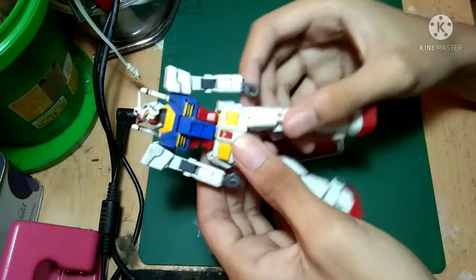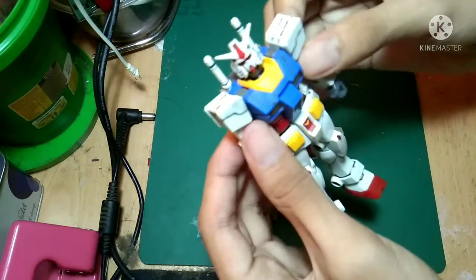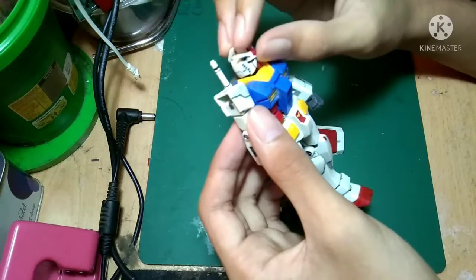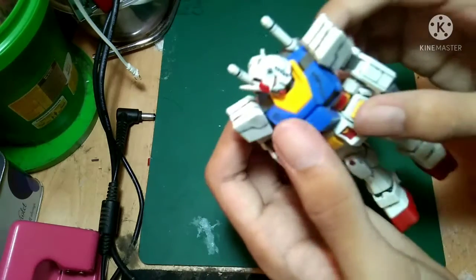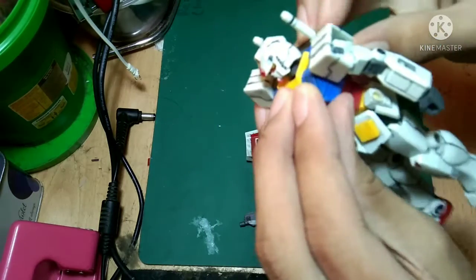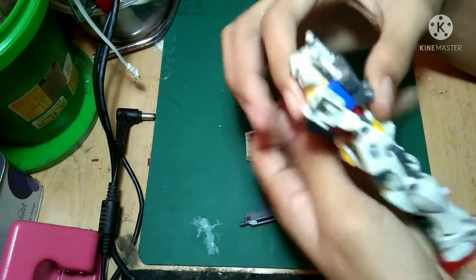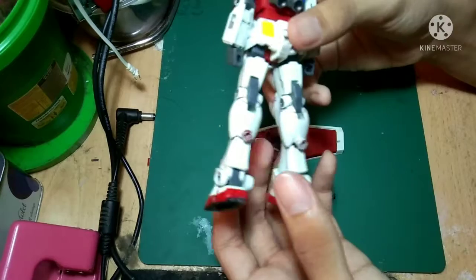The first thing you see is that the joint is loose because I sanded it too much. What I've done here is some panel lining to bring out more detail. This part doesn't want to close — it just needs a little bit of a push. The joint is pretty much interesting.